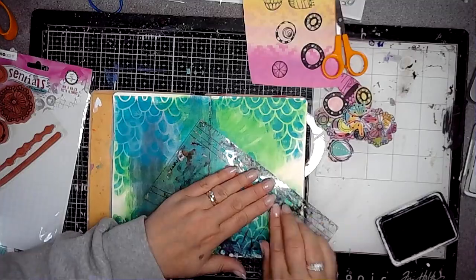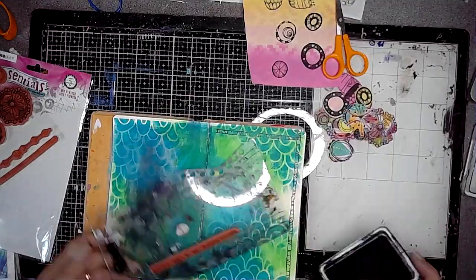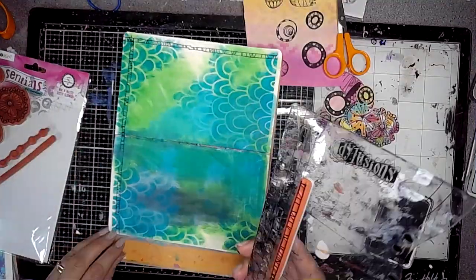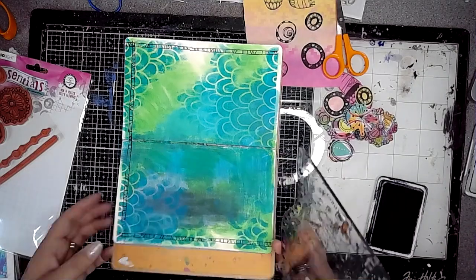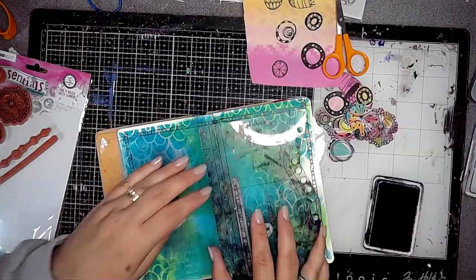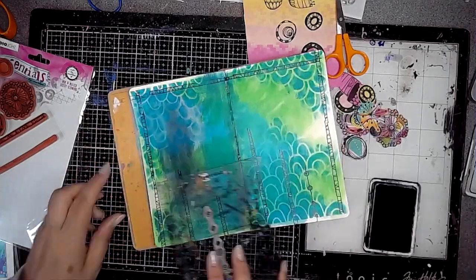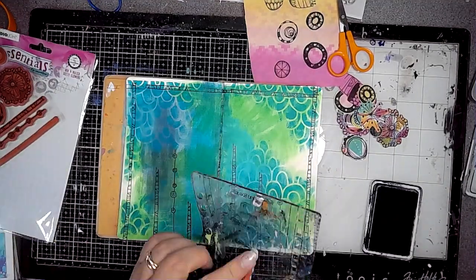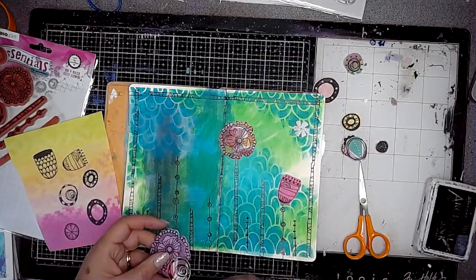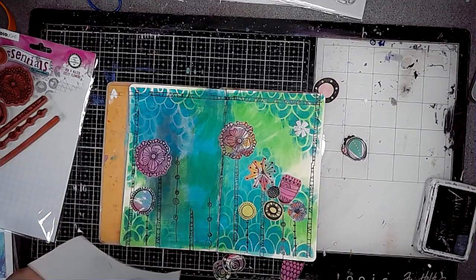Those are all cut out and ready. I'm going to use these long stalk shapes and stamp some onto the background at different heights — first using it as a border, then stamping some stalks at different heights, some close together, some further apart, using black archival ink. Then I'm going to arrange the little flowers I've cut out in groups at different heights on the ends of the stamped stalks.